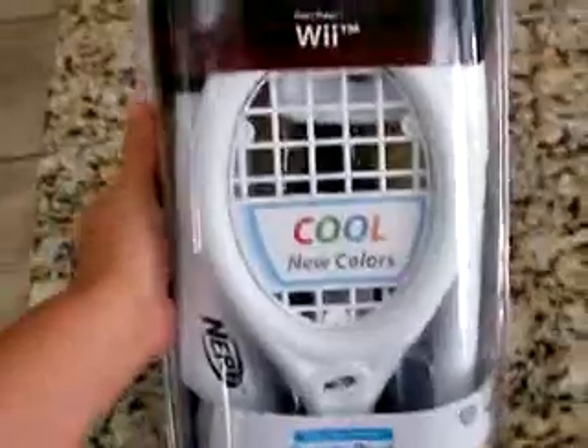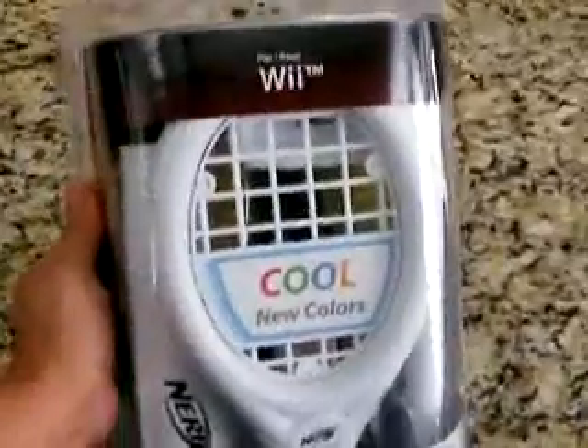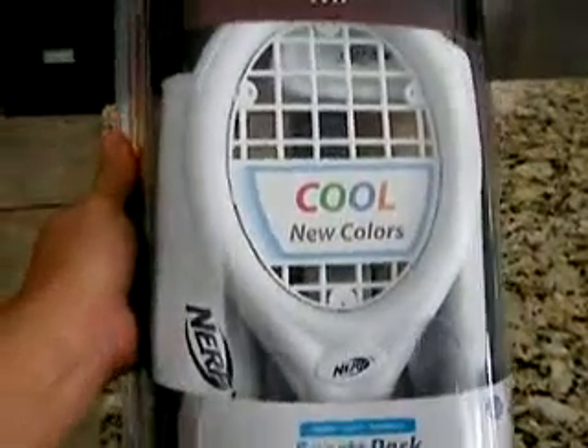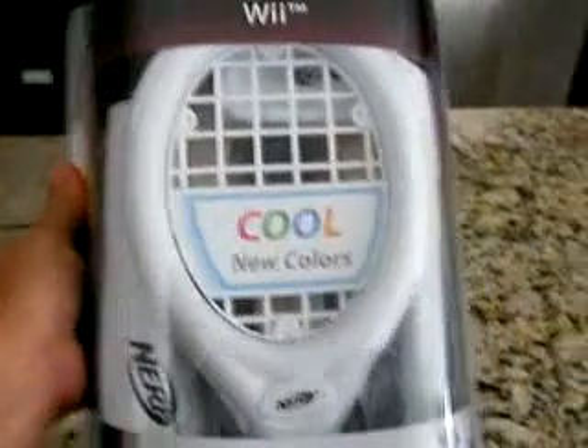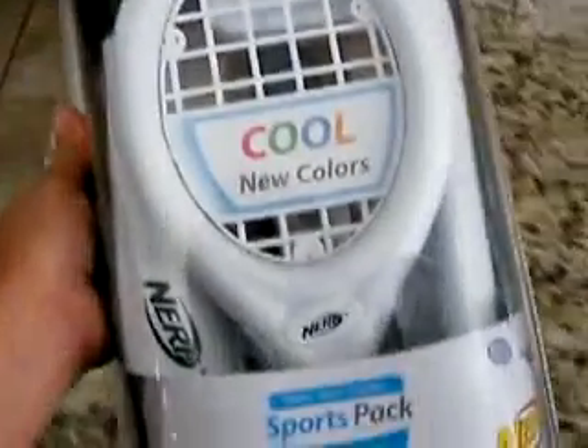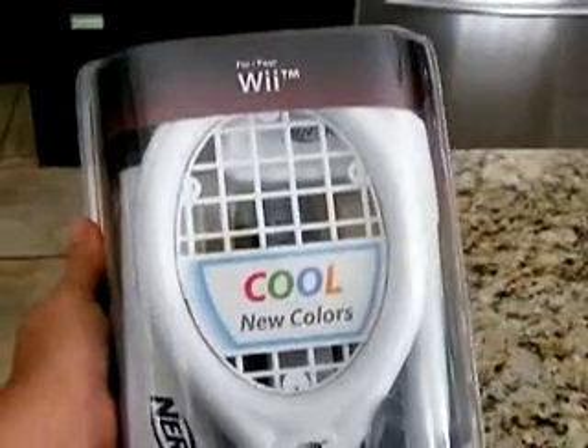The only way to find out is to go ahead and use it, but unfortunately I can't because I'm going to leave this packaged up — this is actually a Christmas present for my nephew. So you'll just have to form your own conclusion on whether or not the Nerf Wii Sports Pack is any good. Thanks for watching this review at sillyreviews.com.